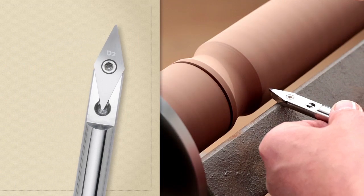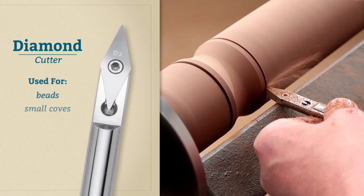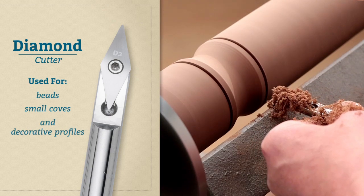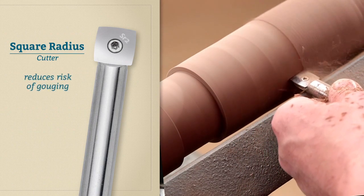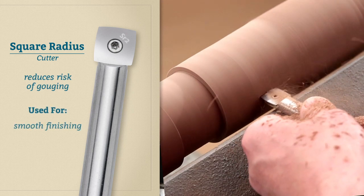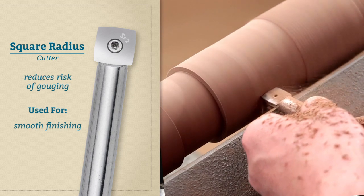The diamond cutter's angled tip is perfect for forming beads, small coves, and other decorative profiles to give your turning added visual interest. The slight two inch radius on the square radius cutter reduces the risk that you'll catch a corner and gouge your stock. It produces an ultra smooth finishing cut, which means you'll need to spend less time sanding.